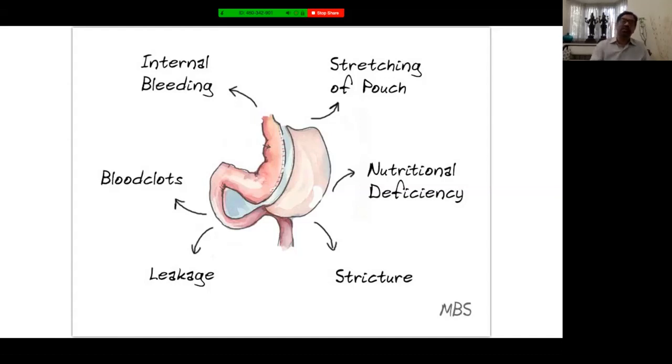Pouch stretching is one reason for failure of sleeve gastrectomy, occurring when too much fundus has been left behind. Intra-abdominal blood or blood clots may occur due to undetected bleeding at surgery or from anticoagulants used. Both internal and intra-abdominal bleeding can mostly be managed conservatively. Stricture is a major problem when the tube has been made too narrow or there is twisting, which usually does not respond to conservative management and may need surgical revision. Nutritional deficiencies are not very common in sleeve gastrectomy since there is no malabsorption, but patients not taking healthy food or those who had pre-op deficiencies need management.